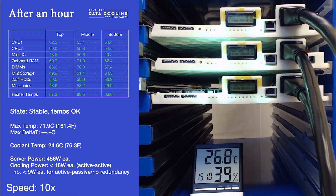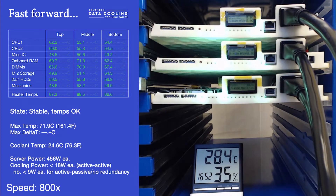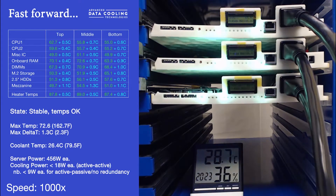Of particular interest are the CPU temperatures, which are between 55 and 60 degrees Celsius — lower than would be expected in a typical air-cooled or even direct liquid-cooled environment. After 4 hours, it can be seen that the temperatures are still stable, and are simply tracking the change in coolant temperature, the coolant having increased in temperature by a couple of degrees since the last measurement.